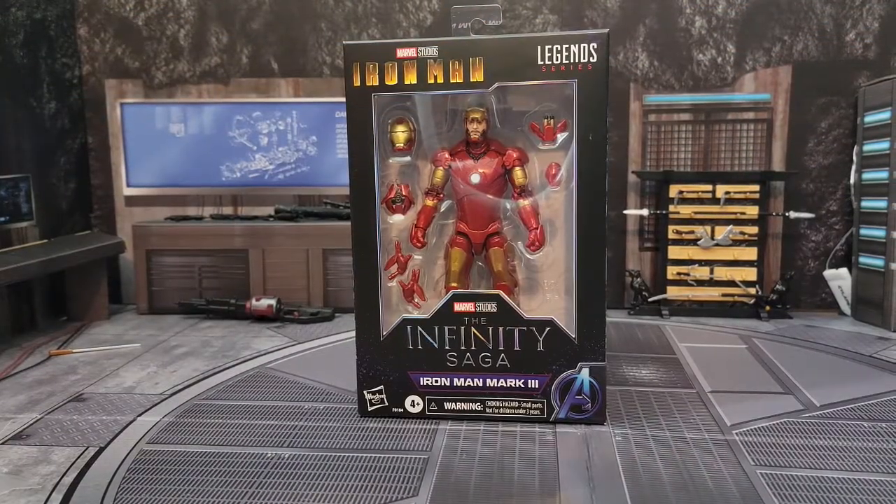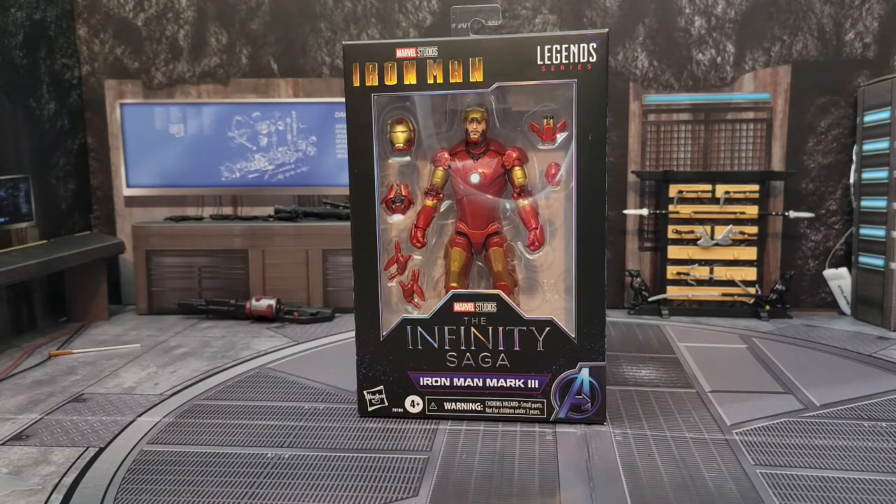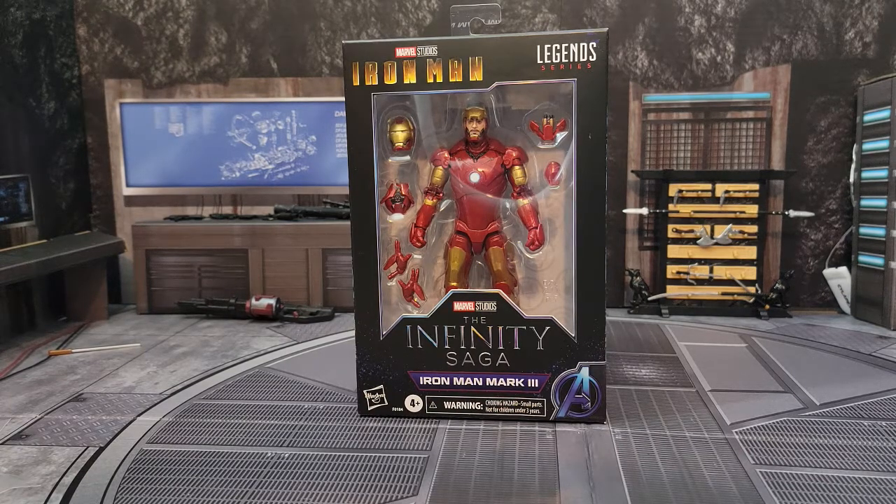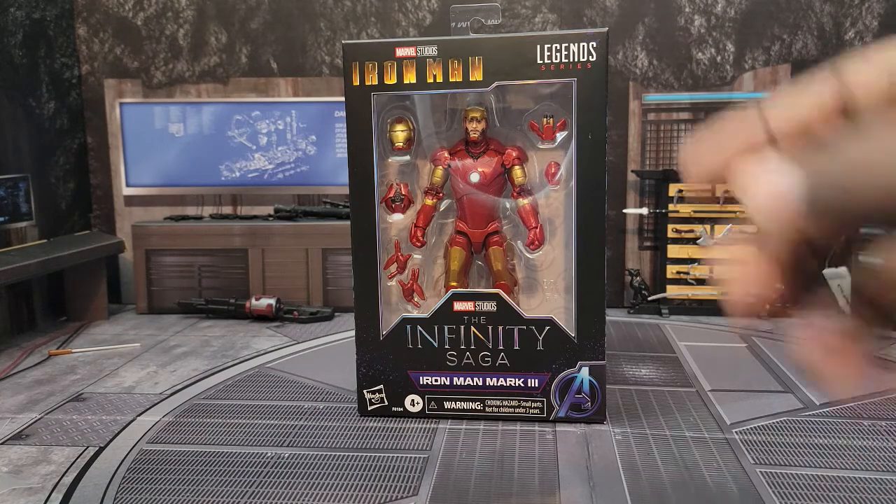What is up guys, Sean the King here back with another toy review. Today I'm bringing you my review for the Marvel Legends Series Infinity Saga Iron Man Mark Three. If you guys saw my review from last week of the Iron Monger and Obadiah Stane, I had an Iron Man Mark Three that was a third party version. It just so happens that I went into a Target this weekend and came across this one, so I finally got my Mark Three from Marvel Legends.